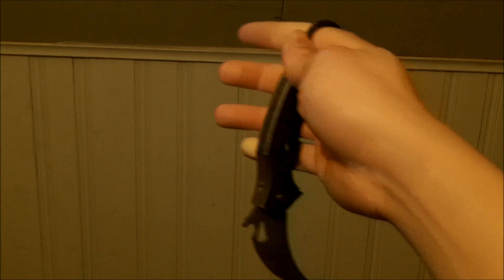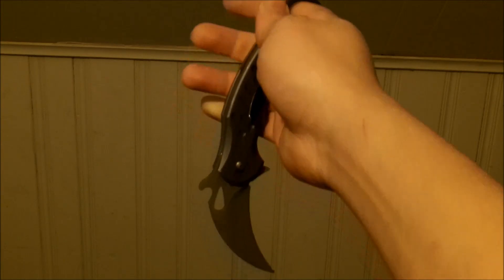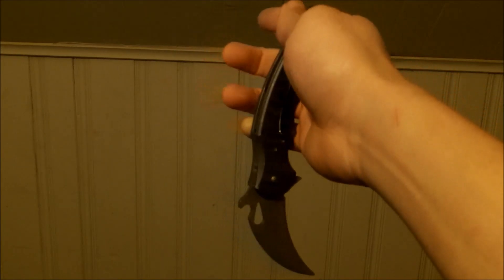Alright, I want to talk about extension. When I say extension I don't mean extending your reach, but I'm talking about extending the flip where it goes into a more or less indefinite loop. There's a couple of things you can do to control it and make sure you have it under control.